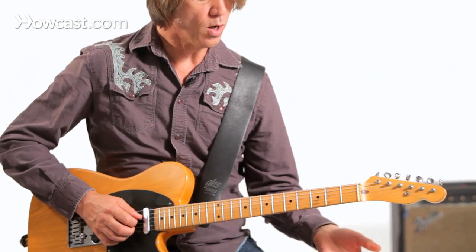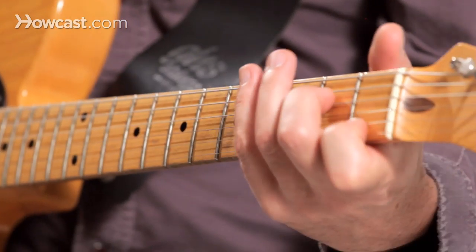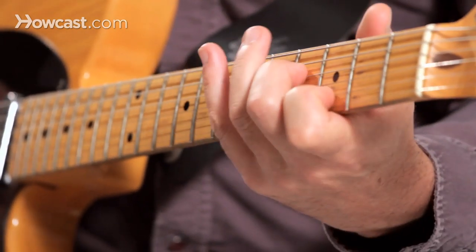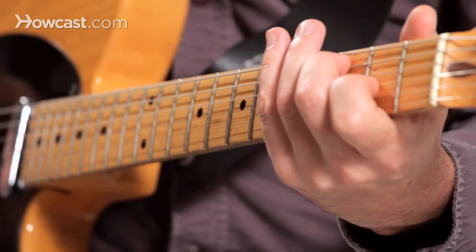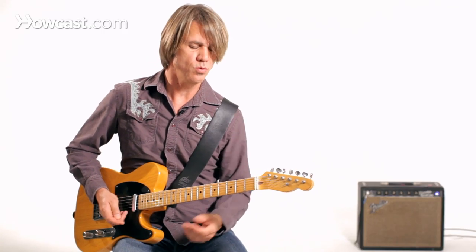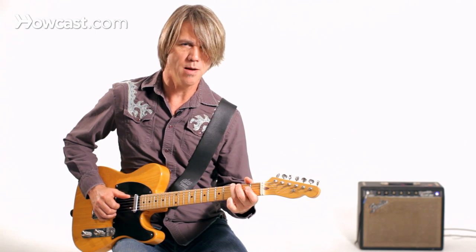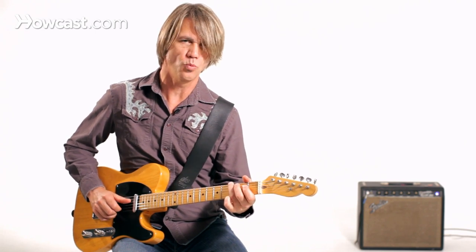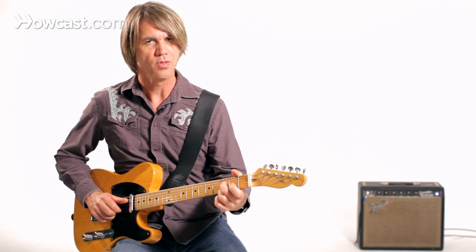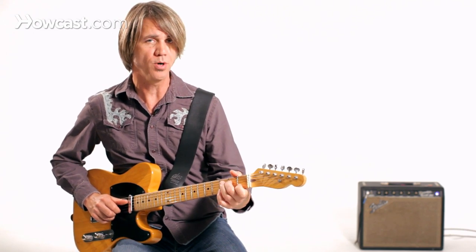Or you could go up in sixths like this. That takes a lot of practice. You have to put some time in just discovering where the right notes are, where the wrong notes are, and the shapes. There's not a lot of shapes you have to remember — it's a lot of shapes that just get repeated. But it's the sequence of the shapes that you want to start trying to memorize.